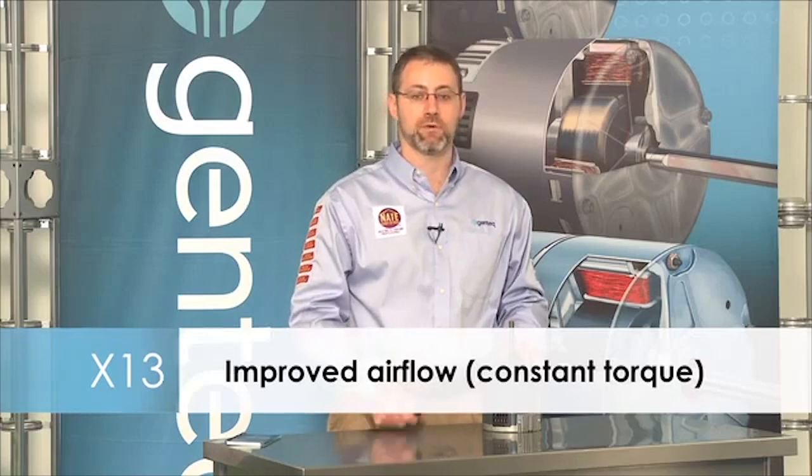With X13, we've increased the marketplace for high efficiency ECM motors. First we started with the variable speed — a premium ECM product — and now we have the X13, a standard ECM product that can be applied to more HVAC systems. With constant torque, the X13 still improves airflow, and with proven ECM technology, you can be confident in the use of this product with over 20 years of use in residential and light commercial HVAC systems.